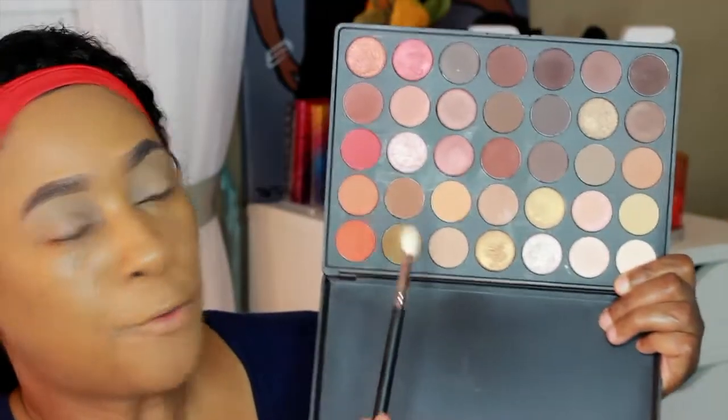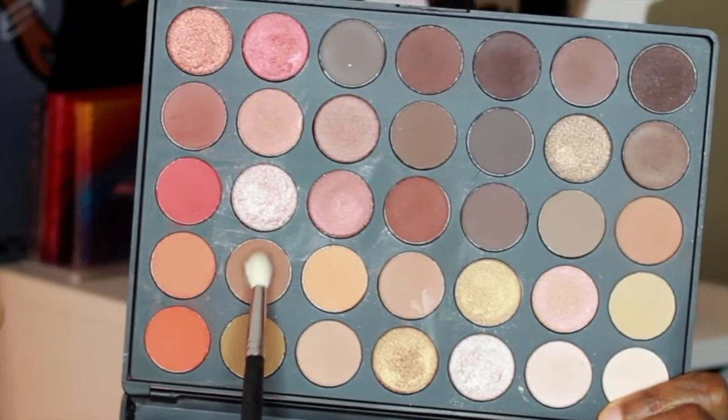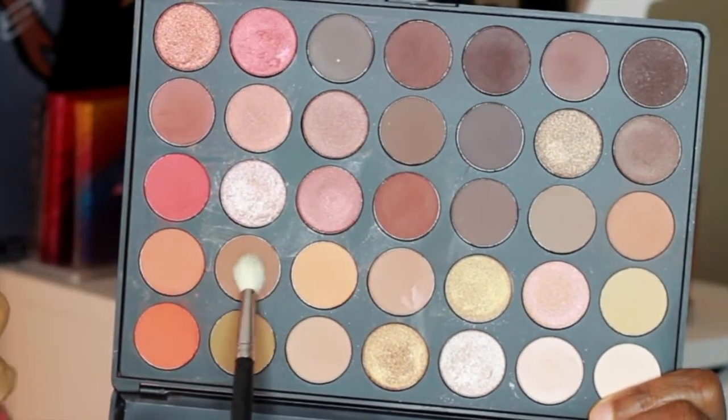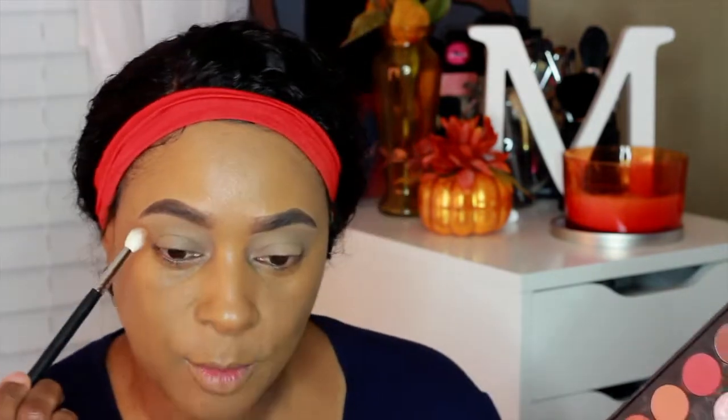For my transition shade I'm going to take this shade here — it's more of a kind of neutral tan shade. I'm not great with all these color names, but I'm going to do a transition shade with that one. The brush I'm using is the Morphe M513.